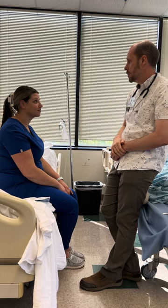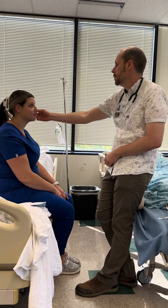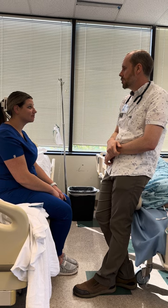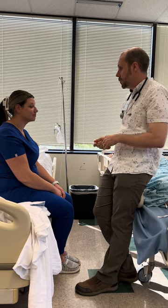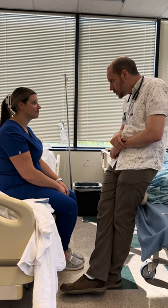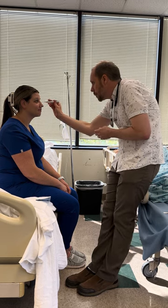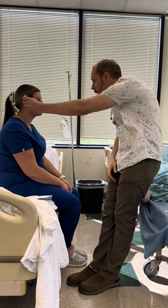Moving down, I see eyes. I'm inspecting her eyes — inspecting the sclera, which is white, and the conjunctiva, which is a little bit pale but not bad — pink and moist. We're also going to see if they react to light, checking for PERL: pupils equal, round, and reactive to light. Just look at my nose for me.